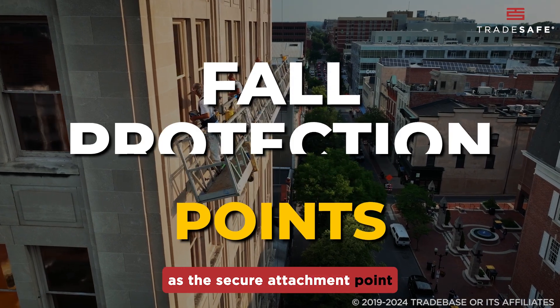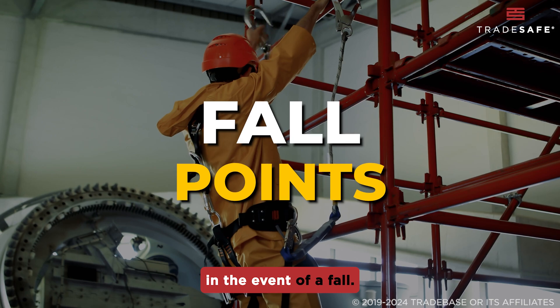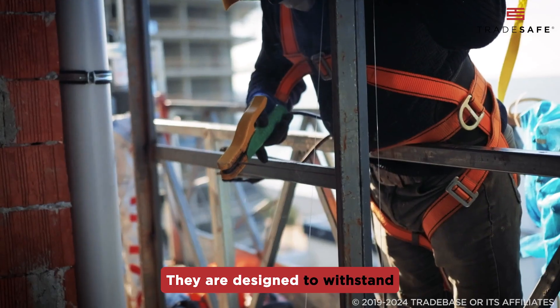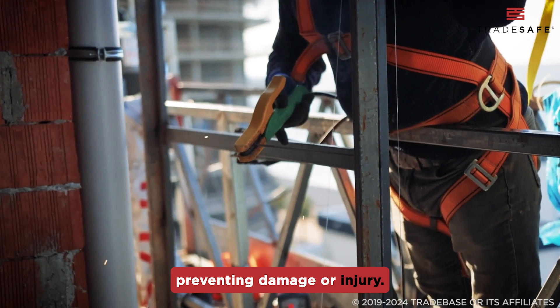Anchorage Points serve as the secure attachment point for your fall protection system, designed to stop you safely in the event of a fall. They are designed to withstand and absorb strong forces generated during a fall, preventing damage or injury.